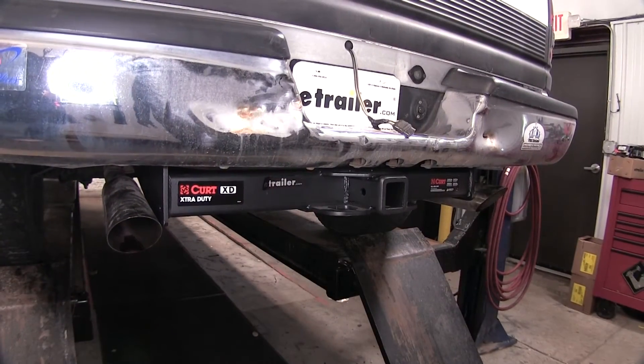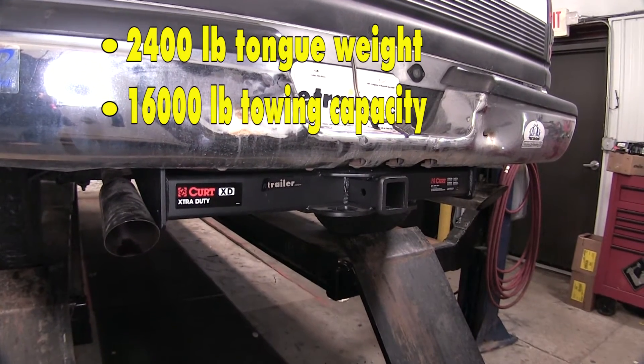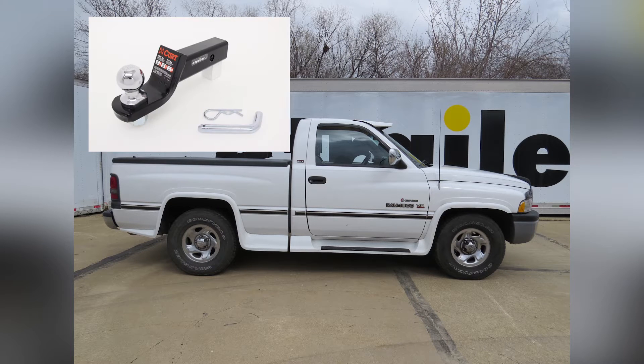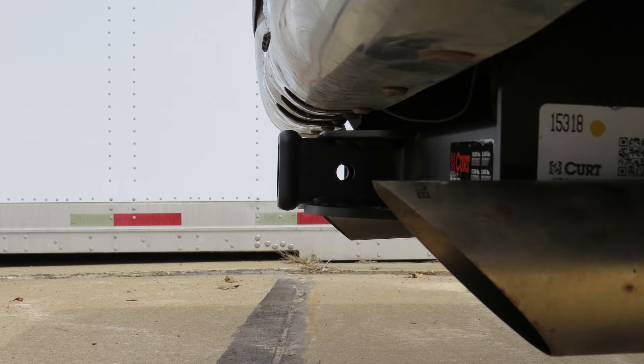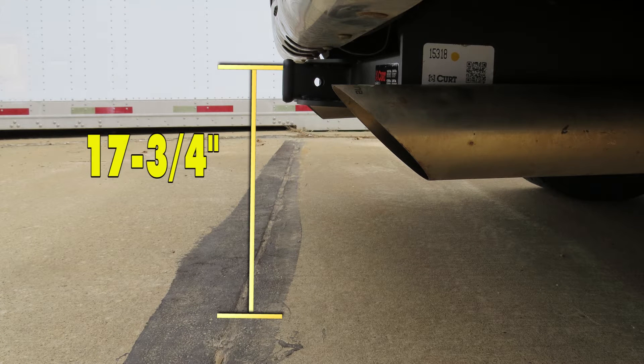Our hitch is capable of up to 2,400 pounds of tongue weight and 16,000 pounds of tow capacity. Next we'll give you a couple of measurements to assist you with selecting accessories for your new hitch, such as a ball mount, bike rack, or cargo carrier. From the center of the hitch pinhole to the outermost edge of the bumper is 3 inches. From the top of the receiver tube opening to the ground is 17 and 3/4 inches.